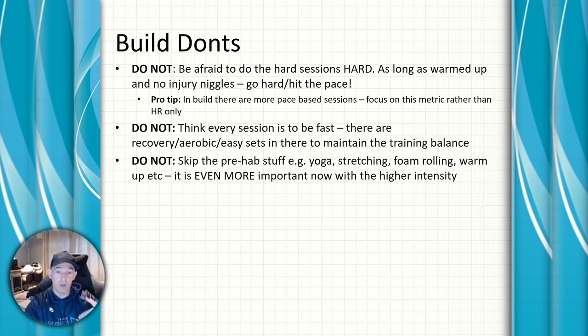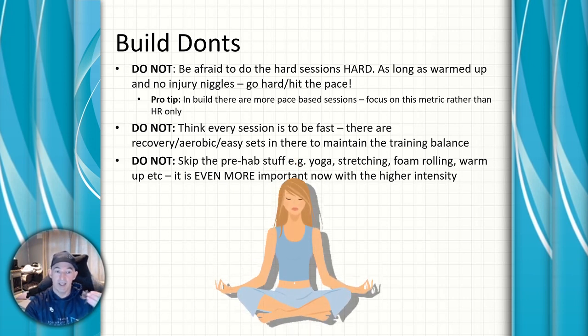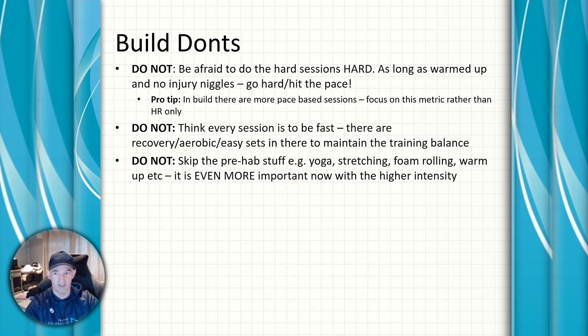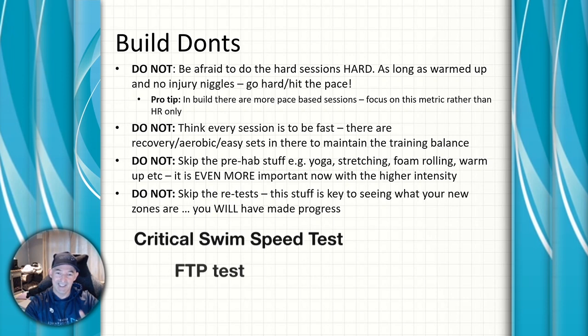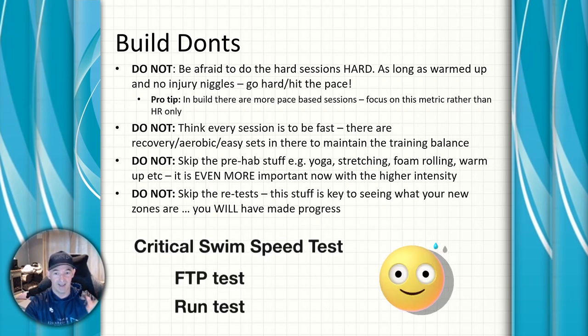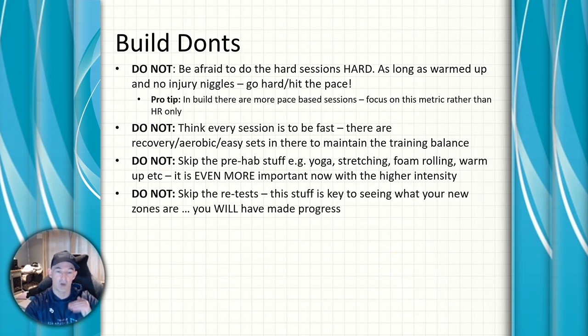We're doing a lot more intensity now, so don't lose the good habits built in the base phase — the yoga, stretching, foam rolling, and warm-up routines are even more important when you're putting your body under higher intensity pressure. And don't skip the retests. Nobody wants to do another FTP test or run test, but this is when you discover the benefits of the base period. You'll be pleasantly surprised and your zones will have moved — having those zones correct for this phase is key.